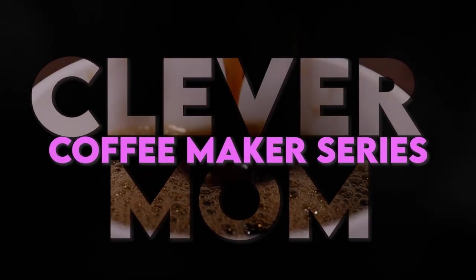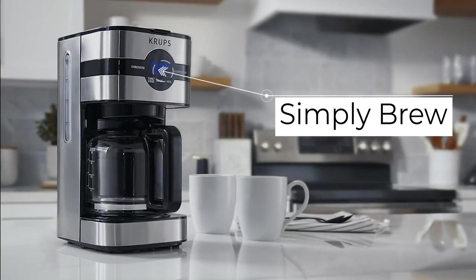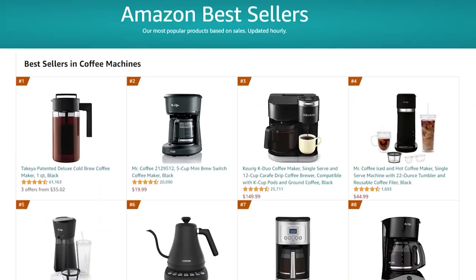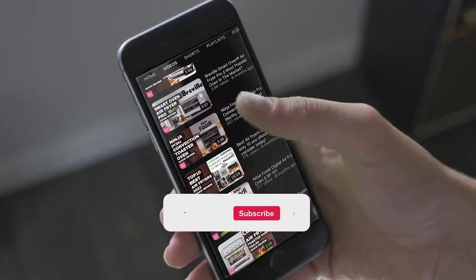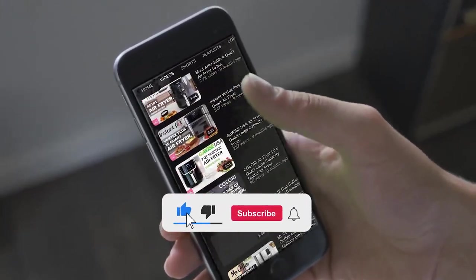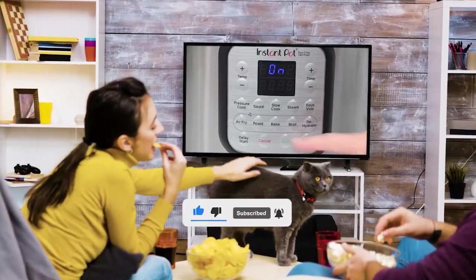Hello everyone, welcome back to the Clever Mom YouTube channel with another great video about the Krups coffee maker. Today we are going to talk about the Krups Simply Brew Digital Drip, one of the best selling units on Amazon. If you are new to this channel, subscribe and click the bell icon for easy access to the latest video notifications. Now let's start the video.